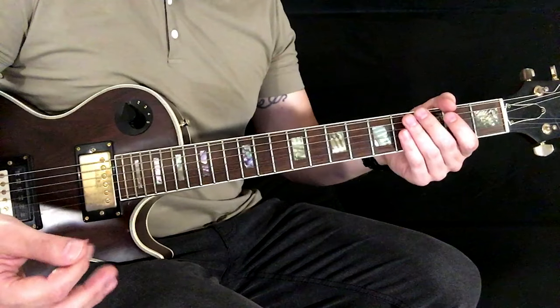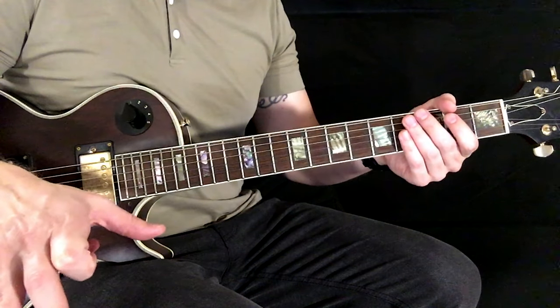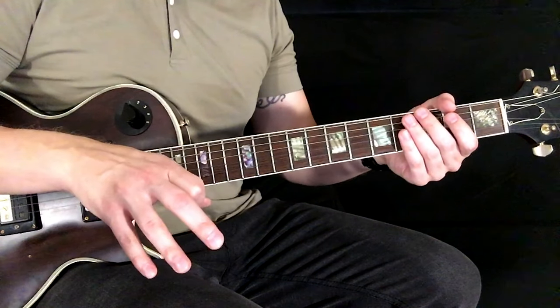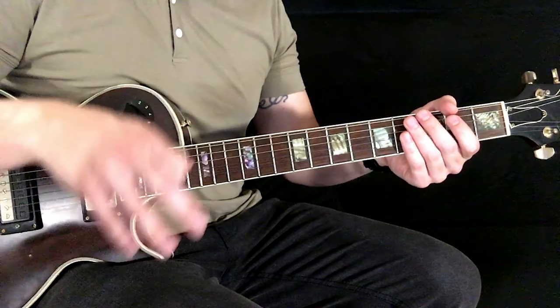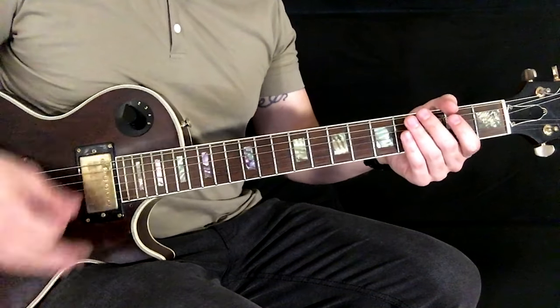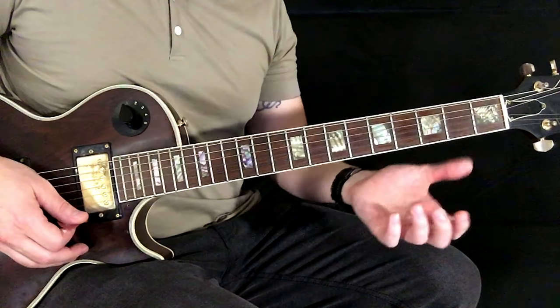One way is what I think is more what I'm hearing on the recording, and I was also going to show you a little bit easier way to play it for beginners. I'll show you the harder way first, like I was just playing in the intro, and then I'll show you the easier way if you haven't been playing for very long.